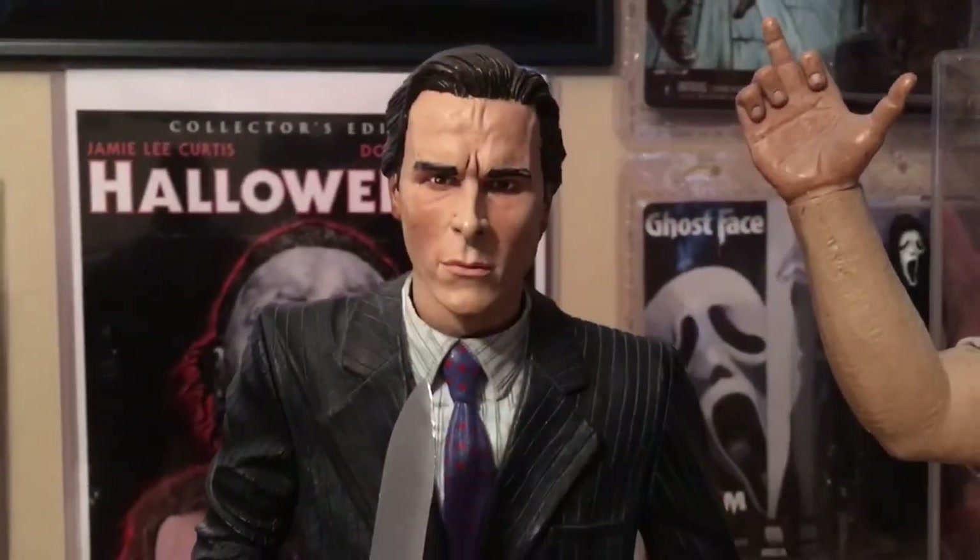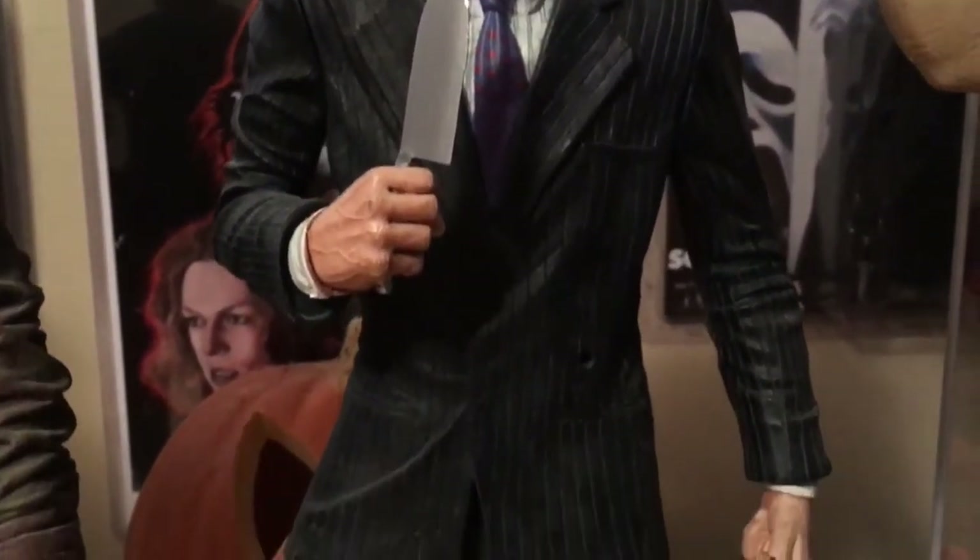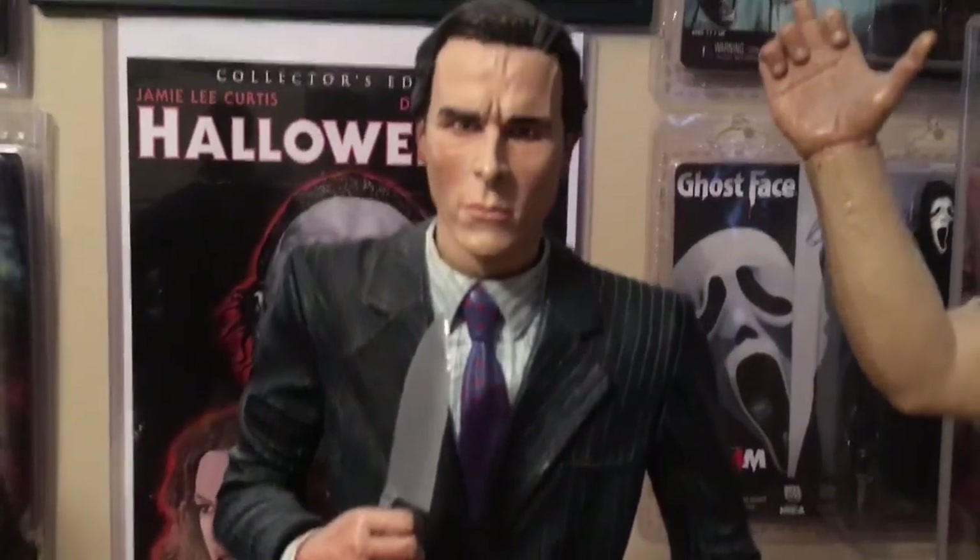And here we have another NECA figure. This is Patrick Bateman from American Psycho. People have asked me what my favorite horror movie is, and American Psycho definitely has to be in my top three. I absolutely love this film, and I think NECA did a really good job on this figure.